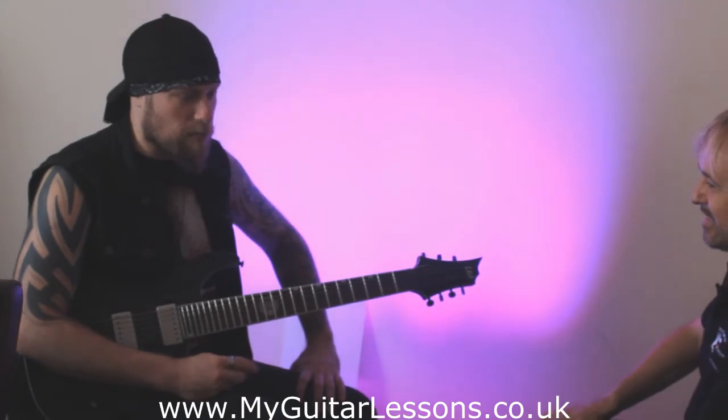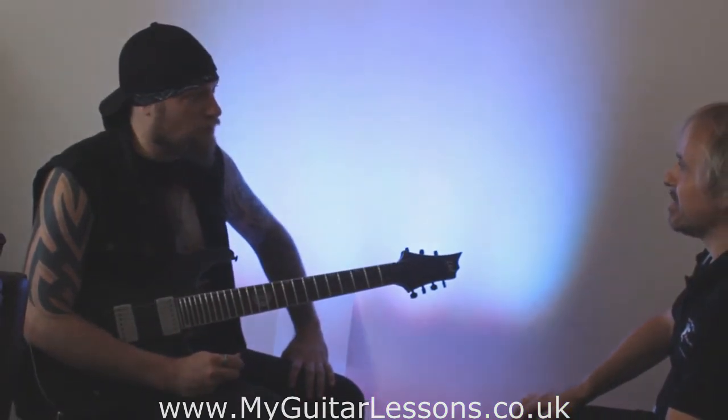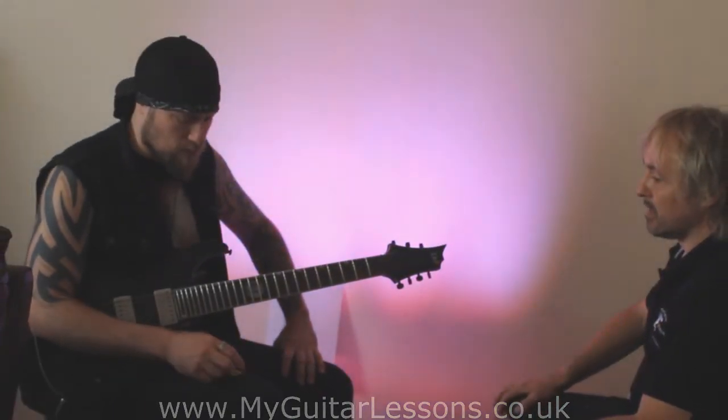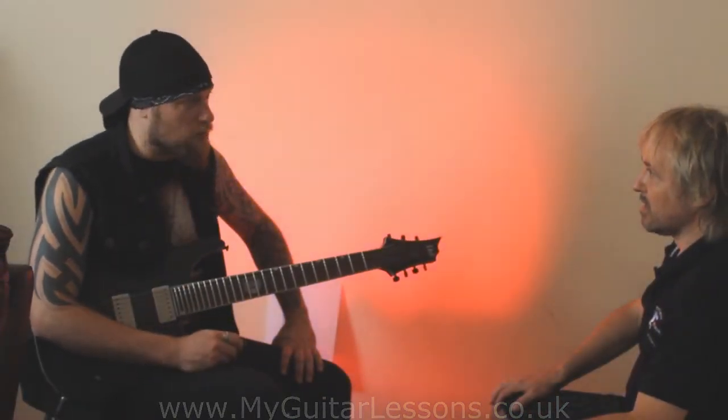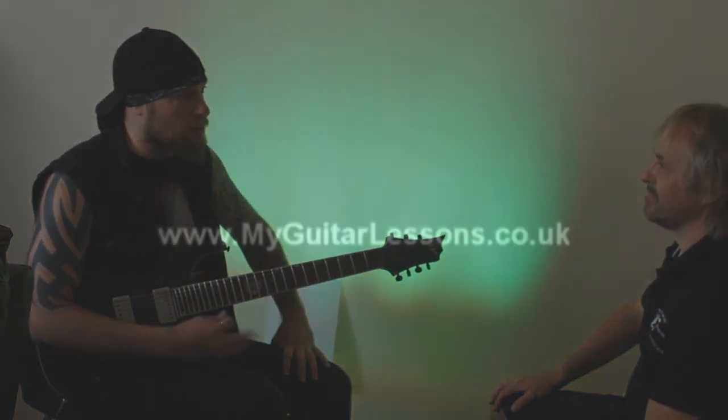Until I started discovering other picks, I think before then I was probably just using standard one millimetre Tortex for years — or Gibson ones, Gibson hard ones or something like that. Just anything I could find in a music shop. There's so much choice now with picks, it really is hard, especially for people who don't really know what they should be using, because so many people use different things.